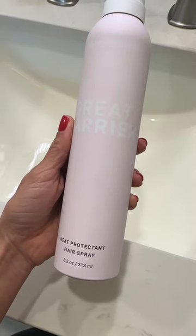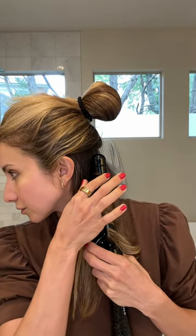I section my hair off, then I'm using the Great Barrier heat protectant hairspray from Beach Waver, spraying each section, taking the curling iron, running it about to the end, pressing the button to give me the perfect curl. It literally rotates the curling iron — you don't even need to move the curling iron. It's so easy.